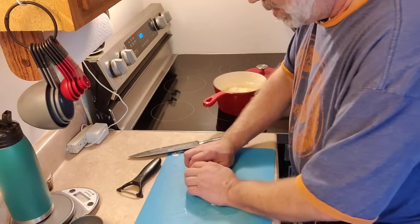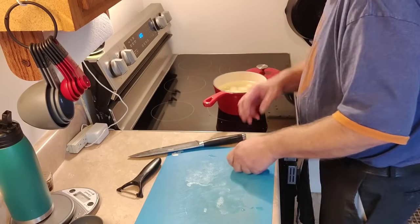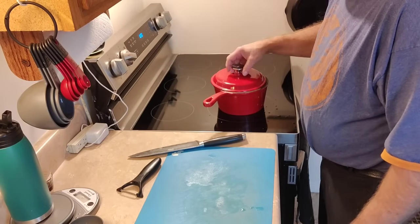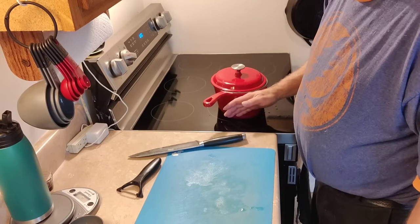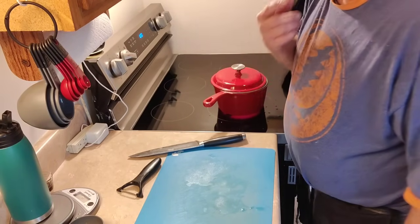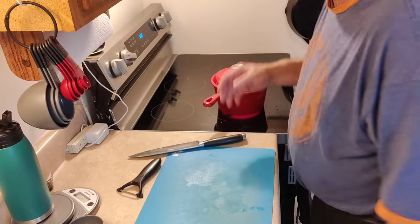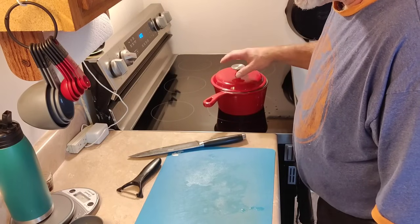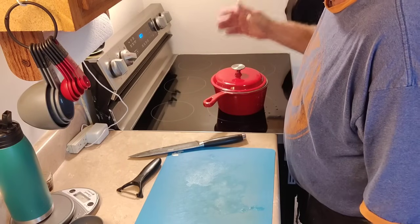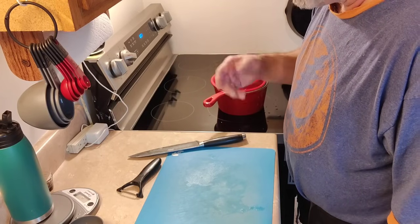So now we're just going to take our potatoes, plop them in the water, and then turn our stove on and get this boiling. I'll put my lid on it and just offset it. Once the water starts boiling, I'm going to boil these potatoes for about 15 minutes. I'll start checking them at about 12 to 13 minutes, because I'm looking for something that's fork tender and I can mash. If you cook too long, they'll just fall completely apart. So let it go about 10 to 12 minutes and then start checking them. Most potatoes, if you chop them about an inch cubed, will be done and ready in 15 minutes.